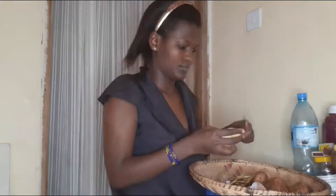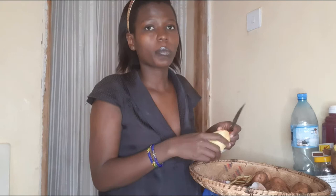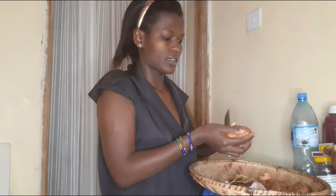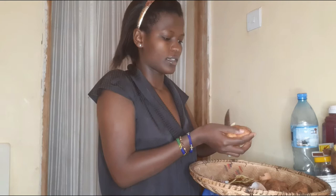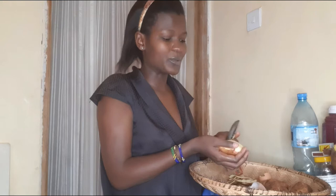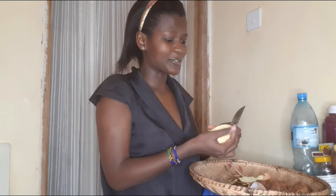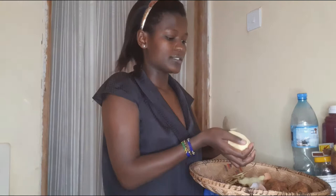After peeling the potato, you really need to put it straight into water because if you don't, the potato will turn black. That's why we have water in the pan. I only have a few potatoes because this is just for me — I'm the only one eating. My mother is not a fan of fries. I decided to eat fries today and thought, why not show you guys how we make chips mayai!